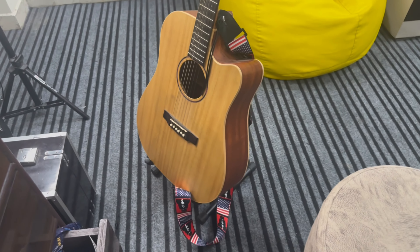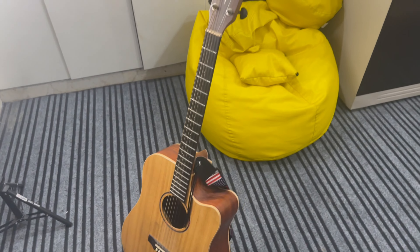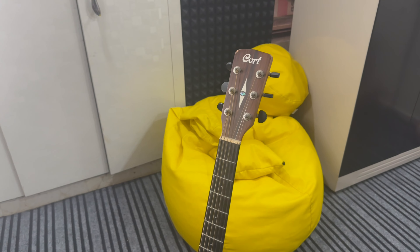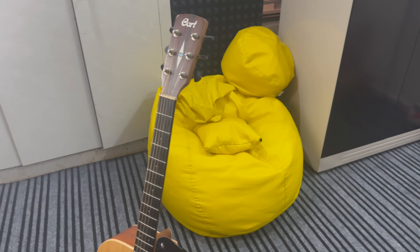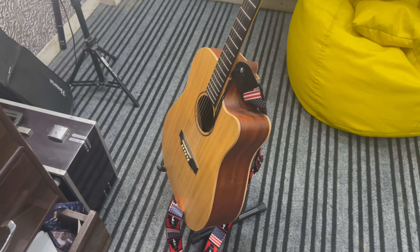The most amazing one I have is this — Guitar of Cort, Earth Grand. This cost me around 30,000 rupees, maybe. But it is an amazing guitar.